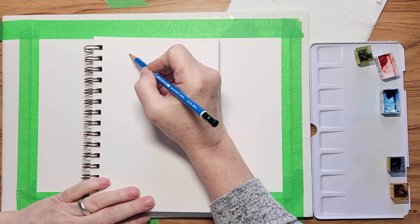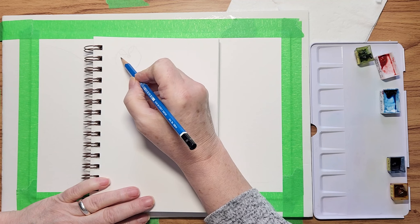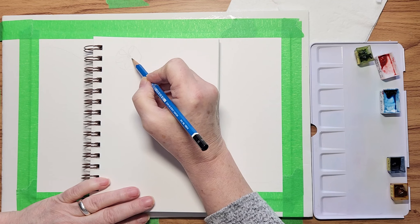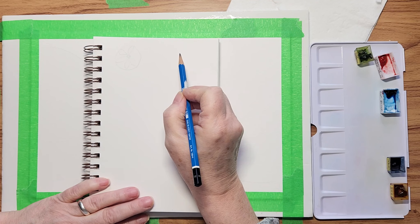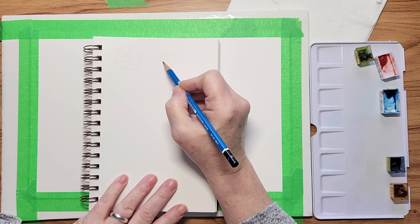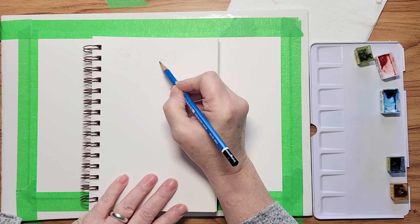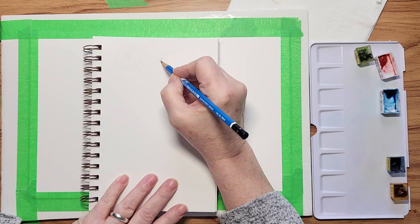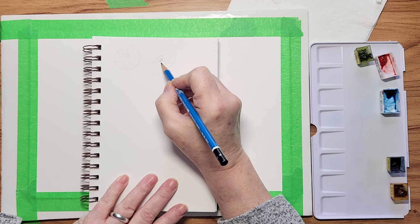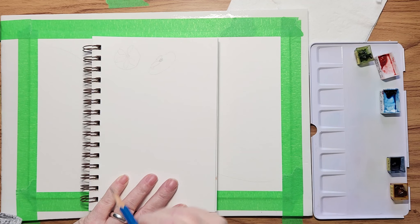The first thing I want to point out is we often draw flowers dead on — we draw a circle, and it looks like the stamens in the middle with petals evenly spaced. But if you want some flow to your painting, try drawing an oval and then putting the stamen somewhere else in that oval and draw your petals accordingly. So if the stamen is where I'm putting it right now, the flower is tilted towards the back.